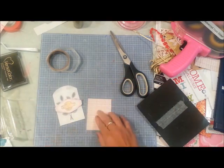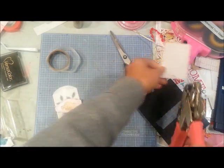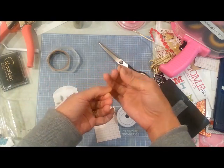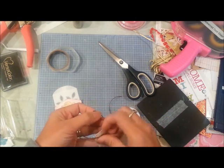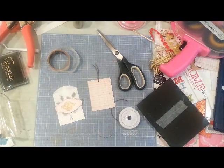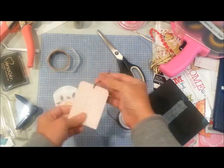With my tag I'm punching a hole in the center on the top, then threading some American Crafts brown twine through it. I'm also rounding the corners — just the top — so it will look very similar to an actual tag.